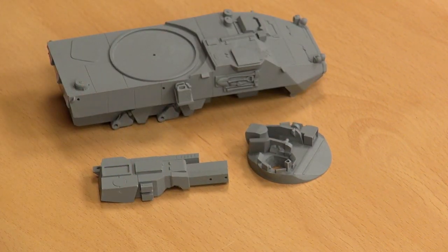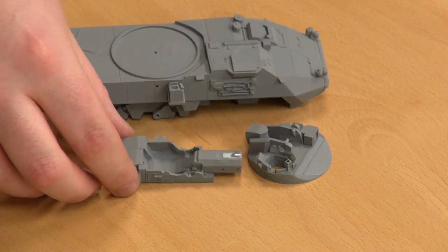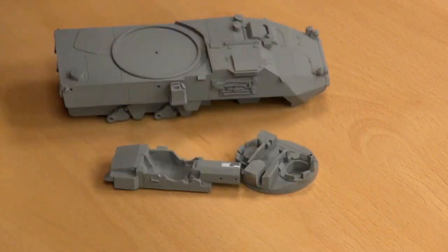Full resin cast — this is exactly the way it came out of the box. Very minimal cleaning required. And excellent detail throughout with all your periscopes and so on. The modern stuff, particularly the American stuff, doesn't have a lot you can really play around with. The vehicles are quite streamlined in a manner.